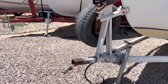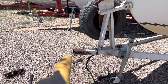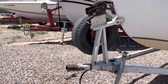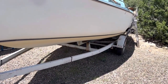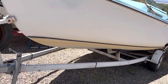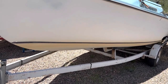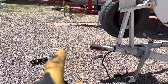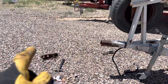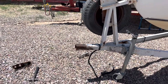Here's a video of how I'm going to extend the tongue of my sailboat trailer. I want to be able to get into places where the ramp isn't real good or it's really slippery, and I don't want my vehicle slipping and sliding on a bad ramp.